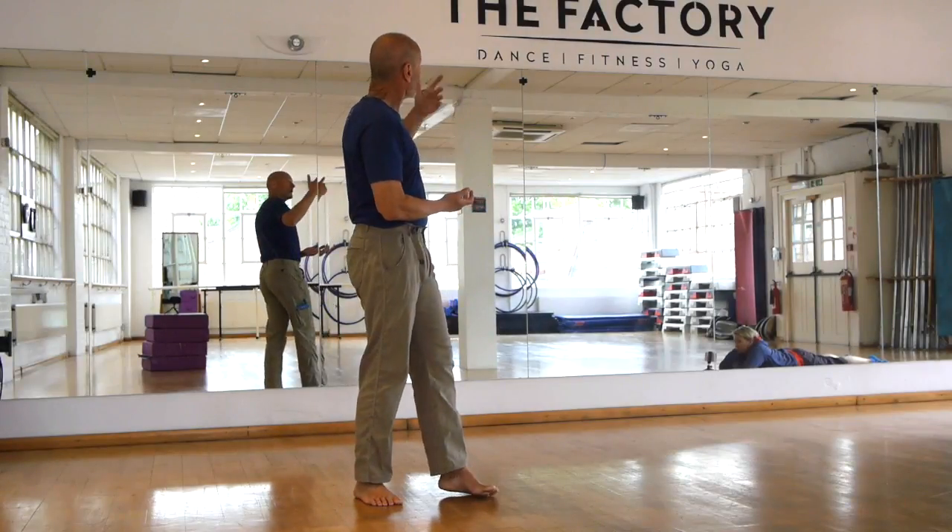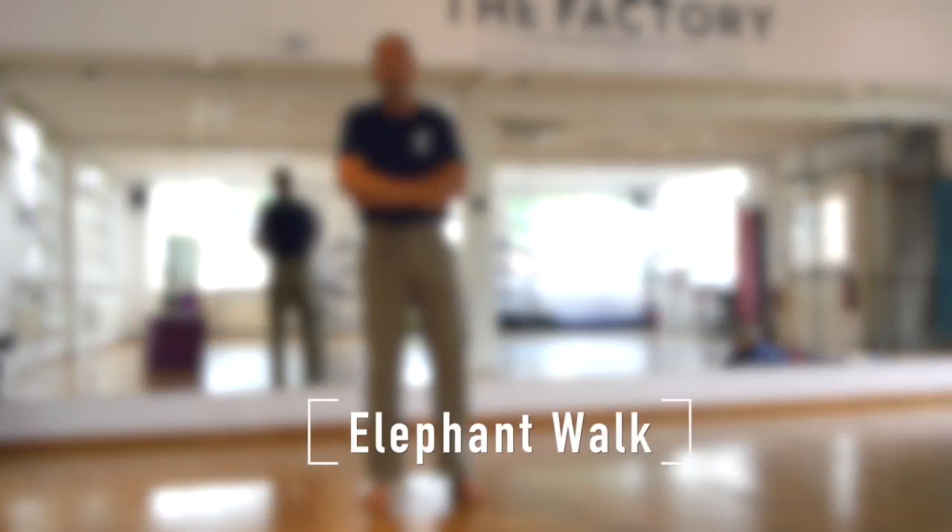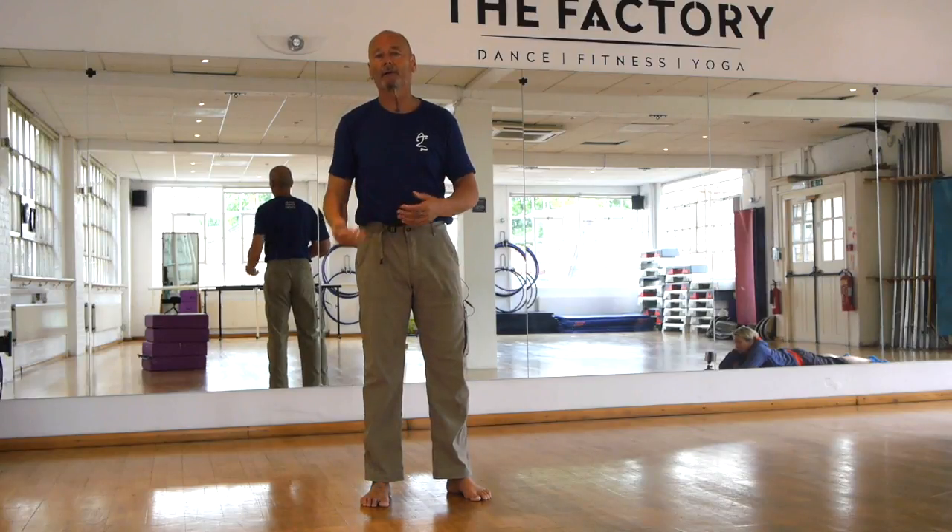Liv and I are at the factory, a wonderful facility here in London, and we've decided to record the elephant walk because we realised that in amongst all the other videos that we have, this is one that we don't have.